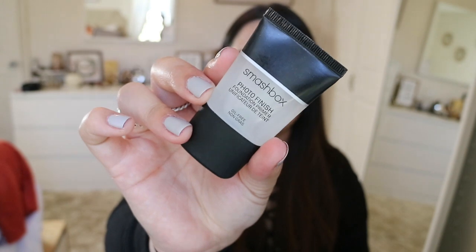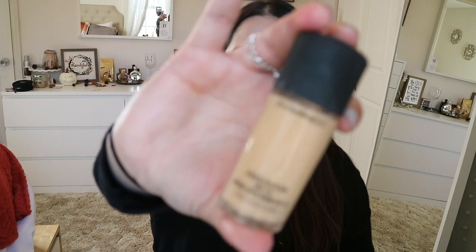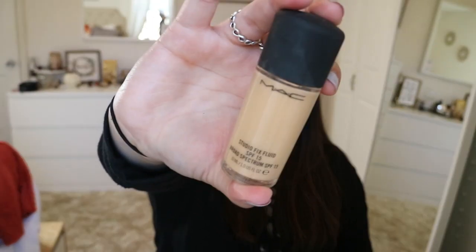Now moving on to the face. I just primed my skin using the Smashbox Photo Focus Foundation Primer, and with a damp beauty blender I'm going to take my MAC Studio Fix Fluid in the shade NC20 and go ahead and apply my foundation.